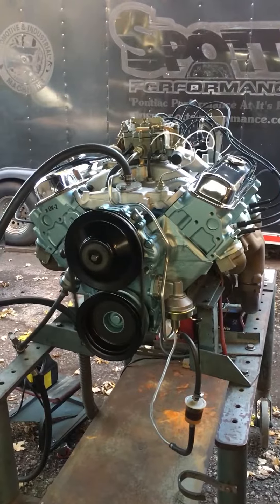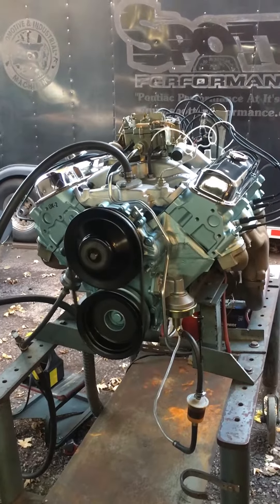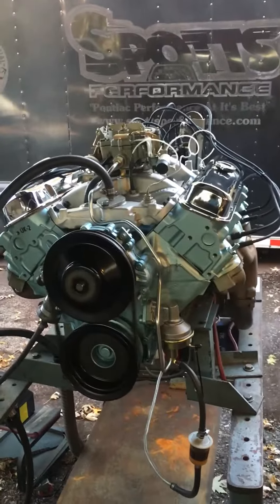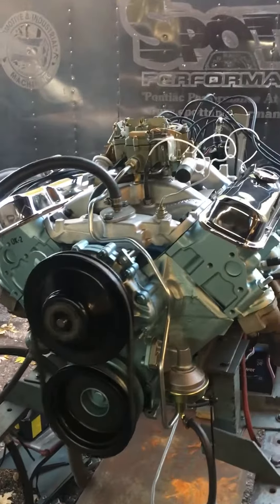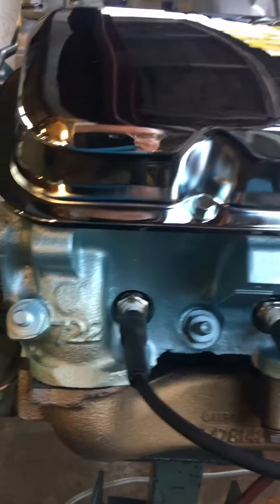This is a replacement carburetor. Big stroke to 460-something — 461 with a roller cam. All broken in.